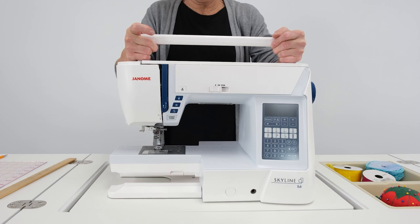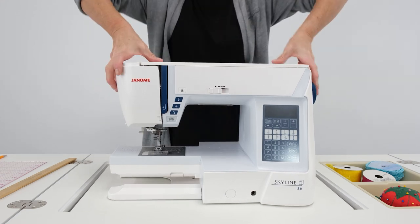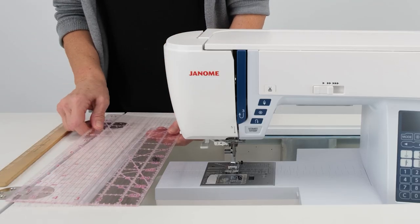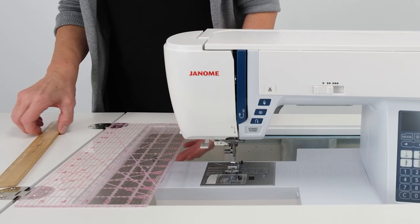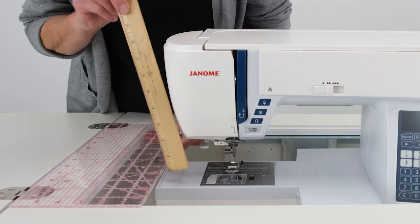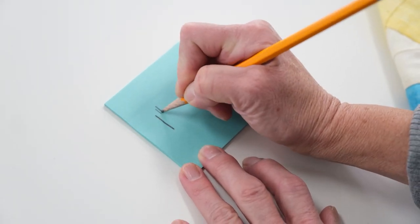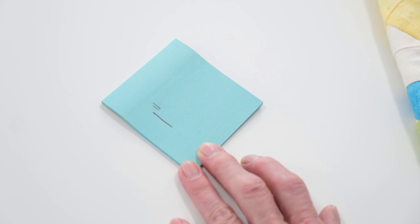Place your sewing machine on the sewing lift and carefully push the platform down to the flatbed position. Place a flat surface across the lift opening. Using a ruler or tape measure, measure the vertical gap between these two surfaces. For me, it's one inch. Record this measurement on a sticky note — we'll need that for later.